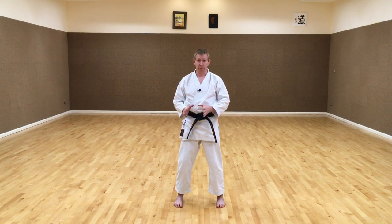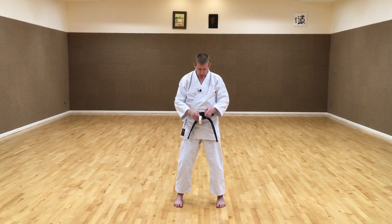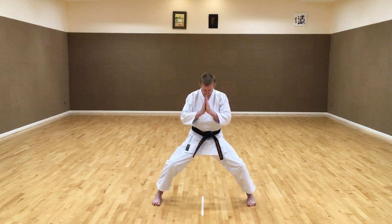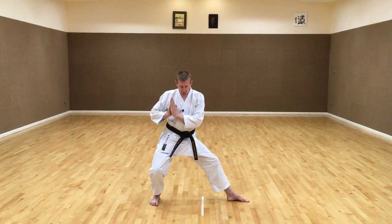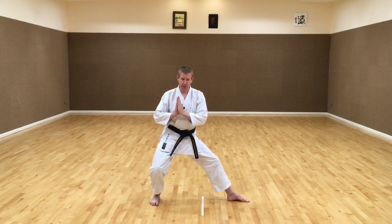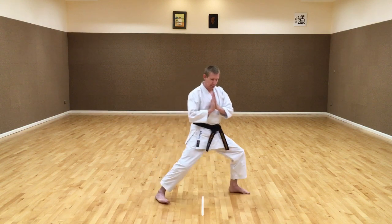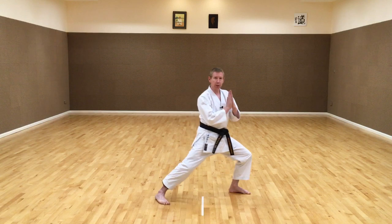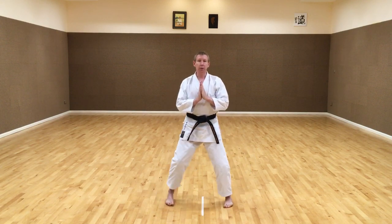The important thing when we shift from one stance to the other is there must be movement of the body. I'm going to demonstrate that by putting some tape down on the floor. This line represents my centre. If I move into a Kibadachi this is my centre position. Going from here to a back stance my body weight must move back behind this line. If I shift from here into Zenkutsu-dachi my body weight must move forward from this line. So there must be movement when I shift from one stance to the other - this is very important.